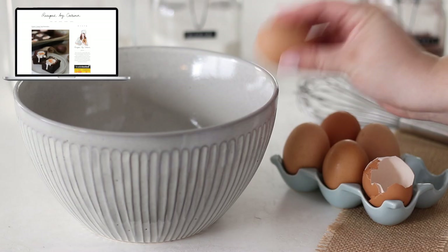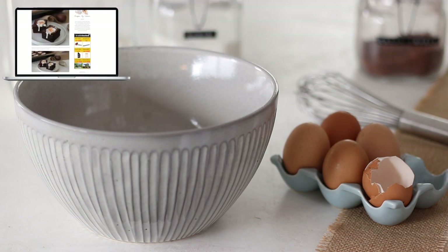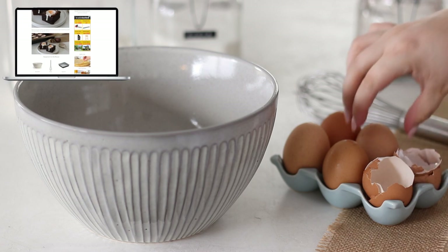If you'd like the full recipe for these Easter cream egg brownies, it'll be on my website as well as the full measurements listed in the description box below.